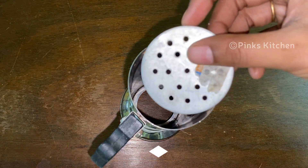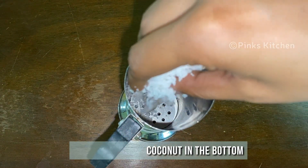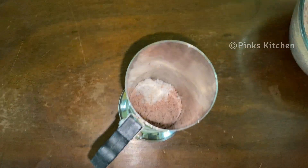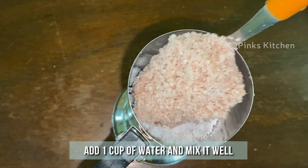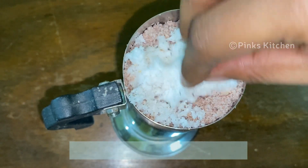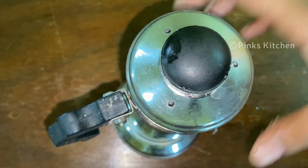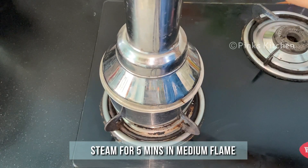Today I have taken a puttu steamer. Place the fitting that comes along with the puttu steamer. Now fill with grated coconut in the bottom layer, then with the chamba puttu flour filling, then again with grated coconut, then again with the chamba puttu flour filling, and finally with grated coconut on top. Close the puttu steamer — it's now ready to get steamed. Steam for 5 minutes on medium flame.